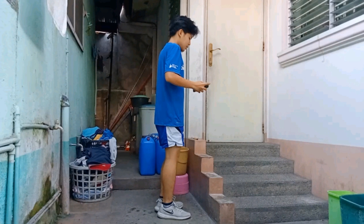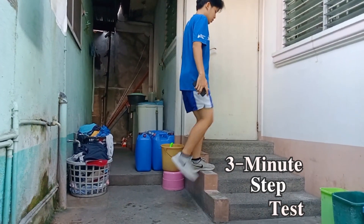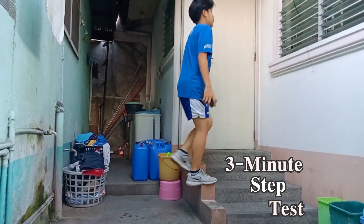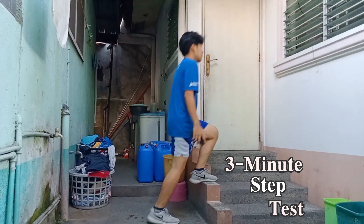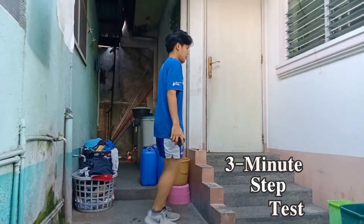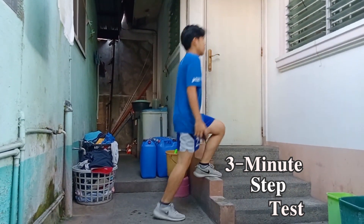For the main physical fitness activities, starting with cardiorespiratory endurance, what I did is a 3-minute step test. I used my phone as a stopwatch since I had to measure exactly 3 minutes. For the step, the height of it is around more or less 12 inches.